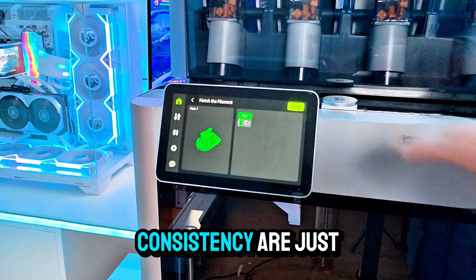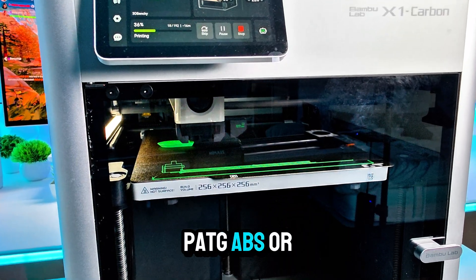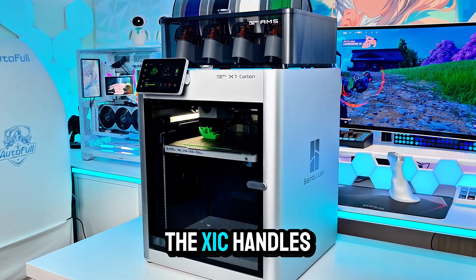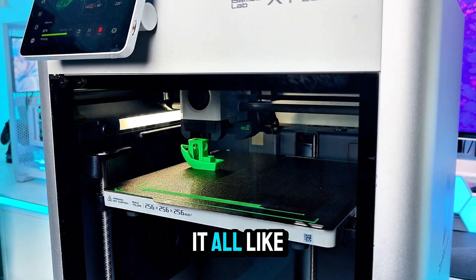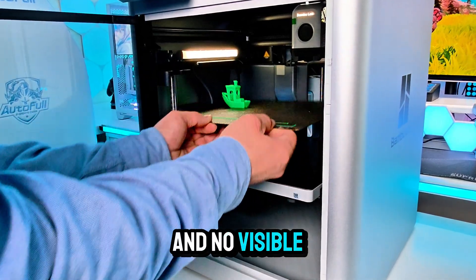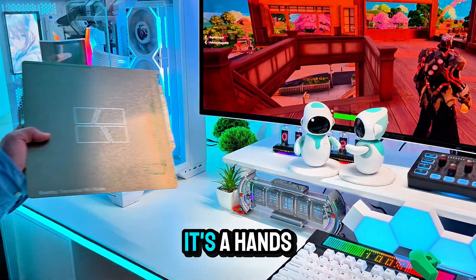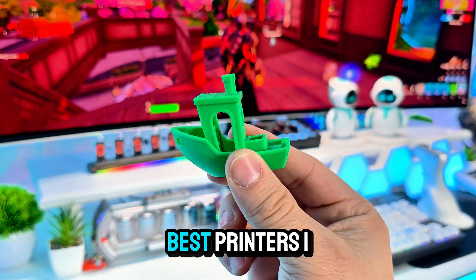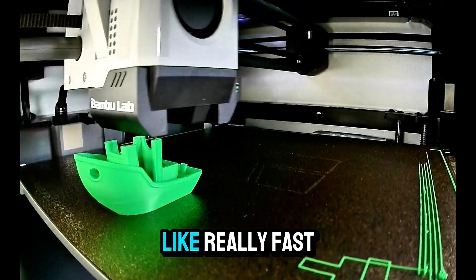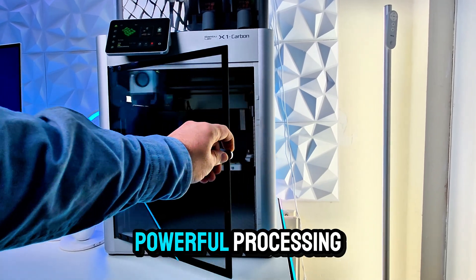Now let's talk about print quality. All I can say is the details and consistency are just insane. Whether you're printing PLA, PETG, ABS, or even carbon fiber filled filaments, the X1C handles it all like a champion. The prints come out super smooth with sharp edges and no visible layer lines even at high speeds. It's hands down one of the best printers I've ever worked with.